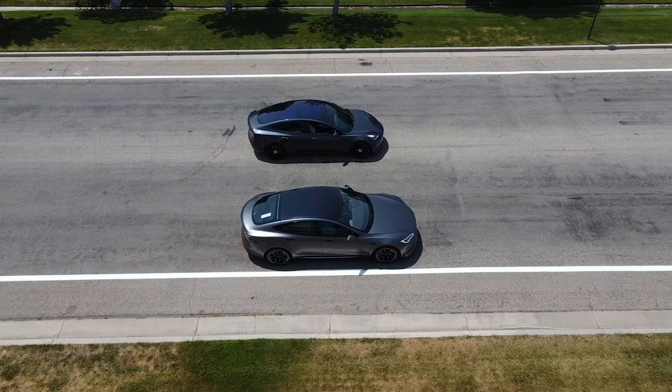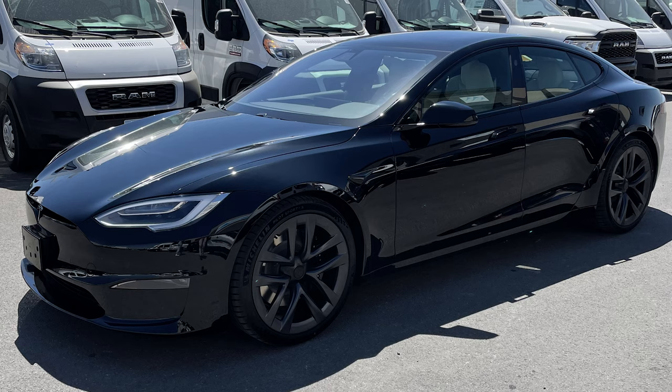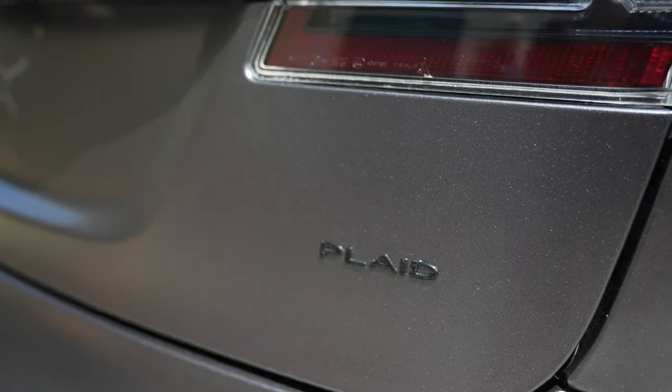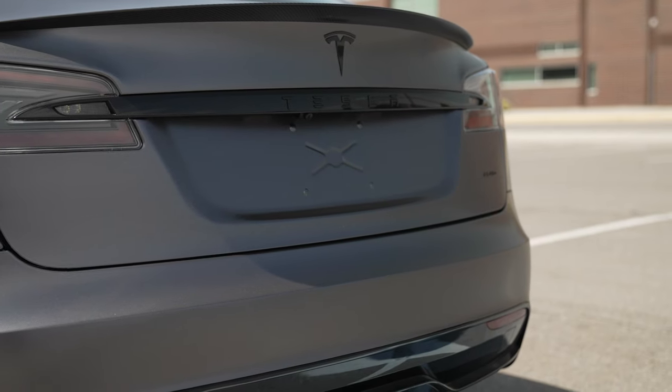Hey everybody, welcome back to another video. This is my full review on the Plaid Model S. If you haven't seen my other video, go check it out — this is the before and after. Apex Wraps did the wrap on this Tesla and it turned out so beautiful. Their link will be down in the description. Go show them some love on social media. This isn't a sponsored or paid video by them.